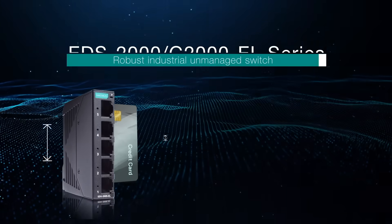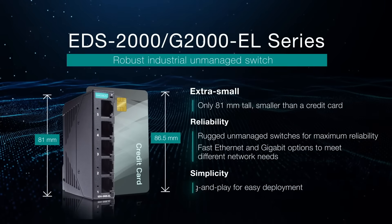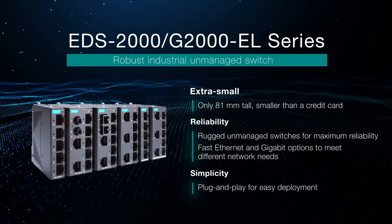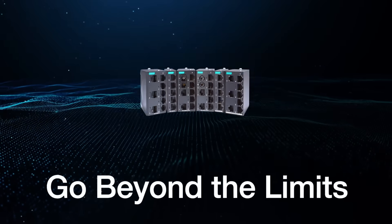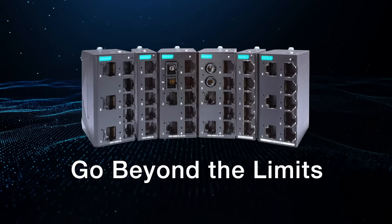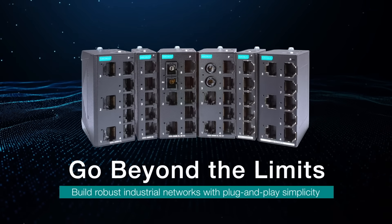By combining an extra small footprint with outstanding reliability and simplicity, the EDS-2000 and G2000 EL series are perfect for applications that need robust networks. Go beyond the limits with Moxa's EDS-2000 and G2000 EL series. Build robust industrial networks with plug-and-play simplicity.